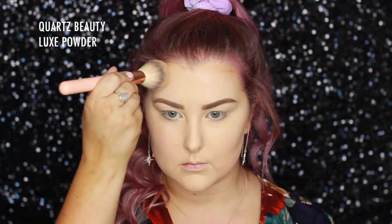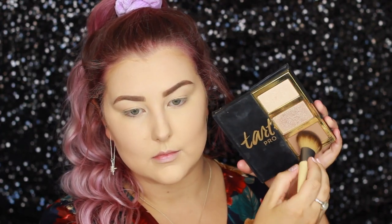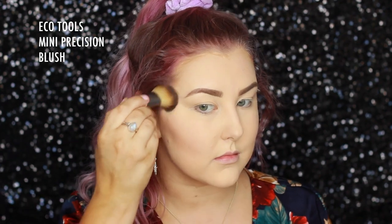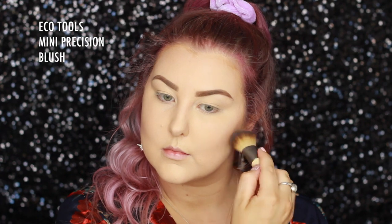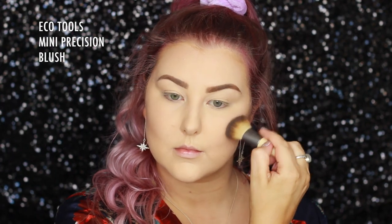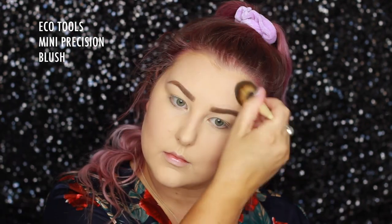For the rest of my face, I'm using MAC Studio Fix Powder in C3 on a Quartz Beauty Luxe Powder Brush. Then to set my cream contour and bronze my face a little, I'm taking the Powder Bronzer from the Tarte Palette I used earlier and applying it with a mini Precision Blush Brush from Eco Tools to give a nice contoured look.